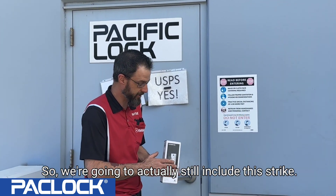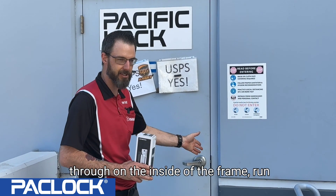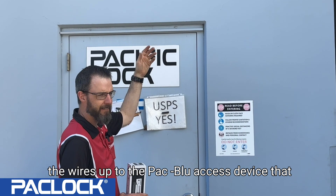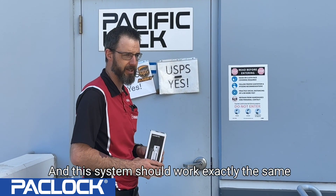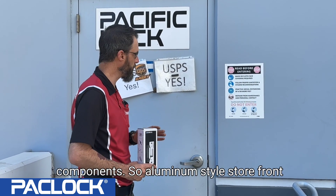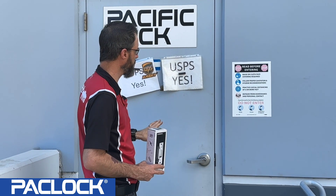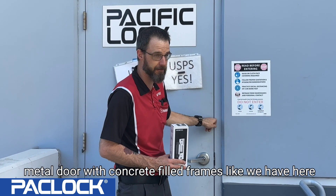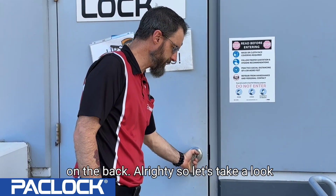We're going to keep the existing strike and poke all the way through on the inside of the frame, then run the wires up to the Blue Access device that will power the unit and control whether the door opens or stays locked. This system should work exactly the same as the front door, just with different components. An aluminum storefront door with glass requires different parts and a different strategy than a hollow metal door with concrete-filled frames like we have here on the back.